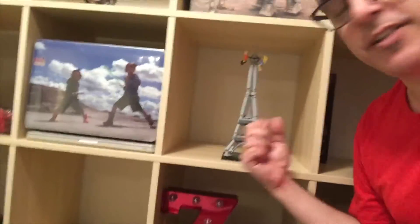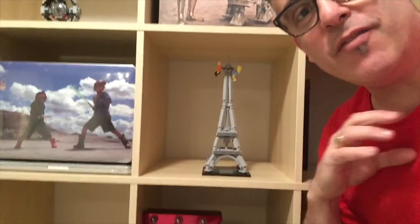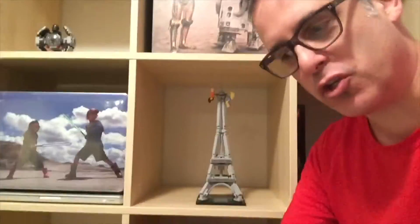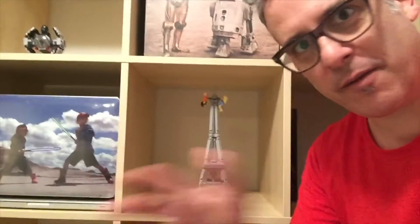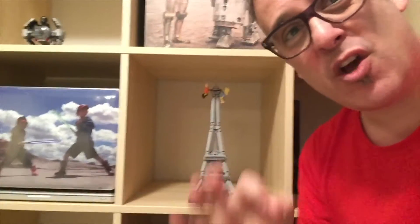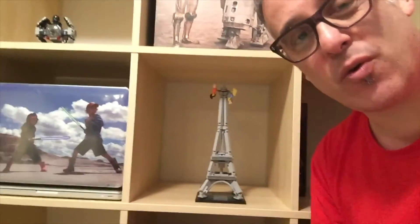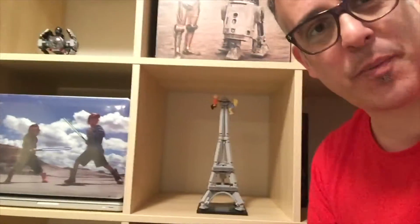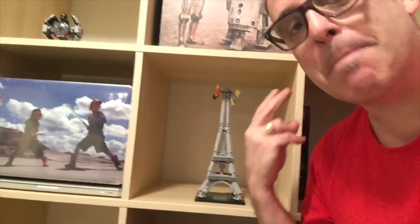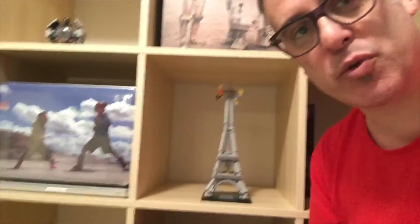What I have to say about this build: you saw at the beginning they give you all the bags and you run between them. It's not like the kid builds where you go bag one, bag two, bag three — you're running back and forth between pieces. We were also missing two pieces in this build; we were missing two gray squares. Of course you usually come up with extra pieces with every Lego build, but this one was actually missing two pieces, which was kind of frustrating.